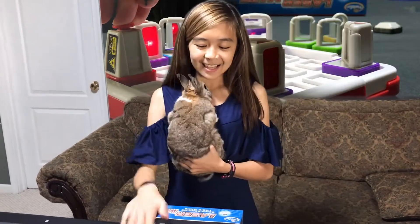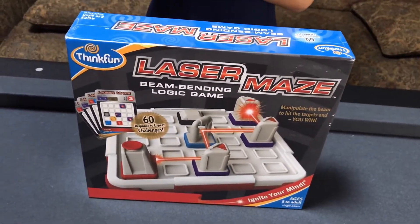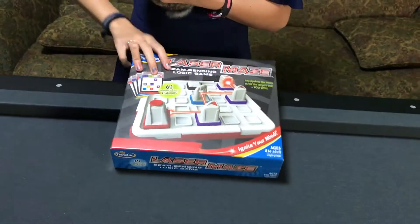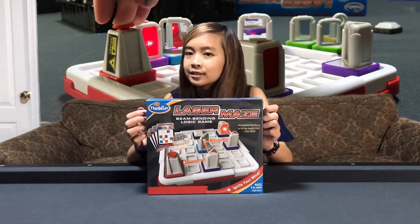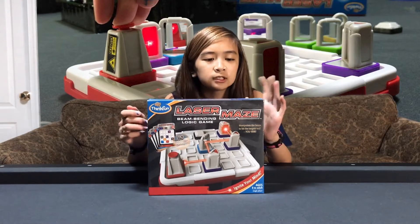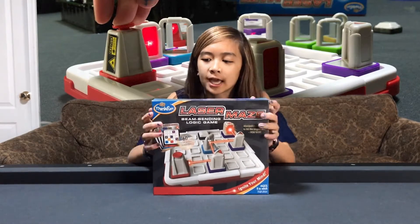Open it. Unbox it. Laser Maze. It's another game by ThinkFun — you know, Word Around, Rush Hour. So basically, there's a laser, and you know how a laser reflects from a mirror? You're basically trying to get it to the target. Ages eight to adult, and this is a one-player game. Kind of like Rush Hour. Six-day beginner to expert challenges. Beam-bending logic game.